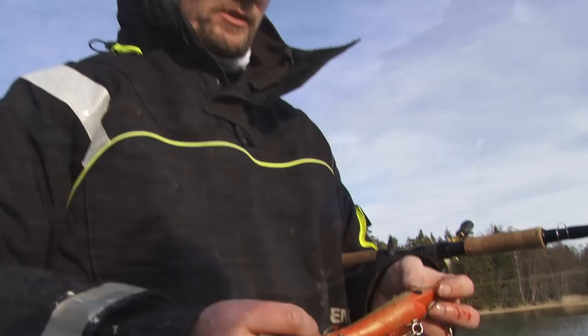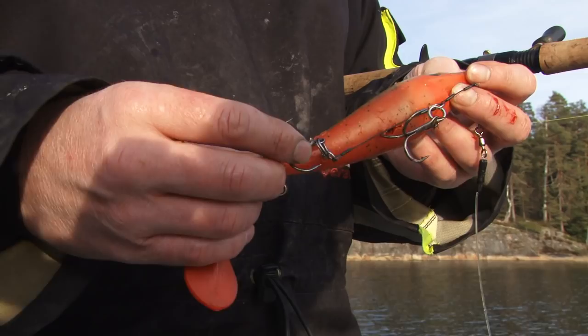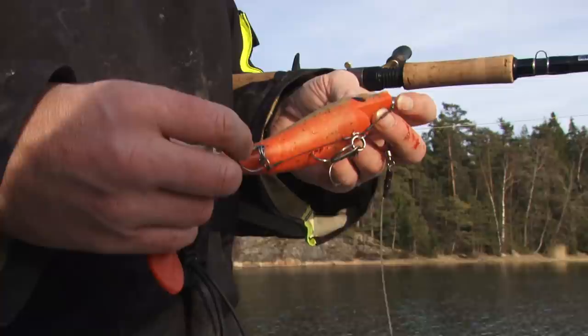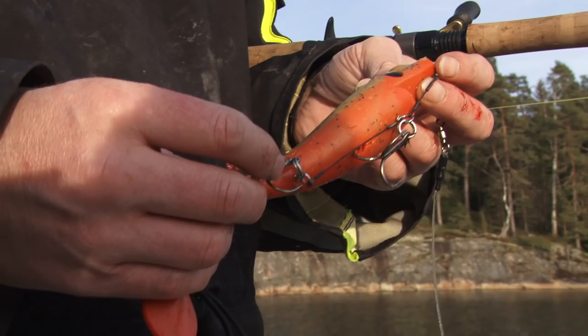Here we have a big shad — actually my favorite. This paddle tail here does all the work. You just retrieve it back and you can do some small pauses, just take it slowly and it comes. This is with a shallow stinger, so you can fish it even at 50 centimeters or so, up to 2 meters. And it works really effectively. Now when it's really cold in the water, you can do long, long stops, and they will bite it.